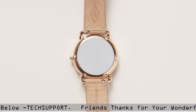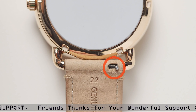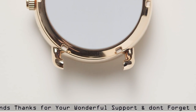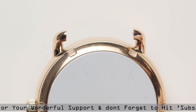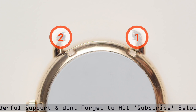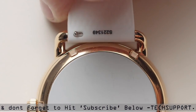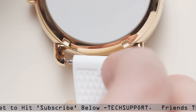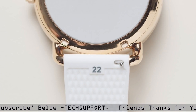To change your straps, push the release pin to the center and pull out each strap. Place the new strap in one side at a time. Lock the strap's pin by securing it to the right. Now you're ready to go.